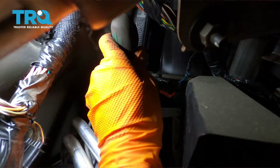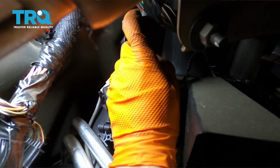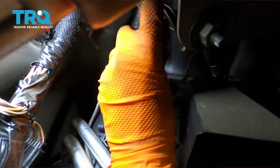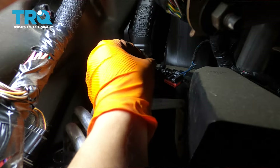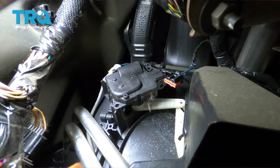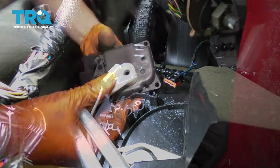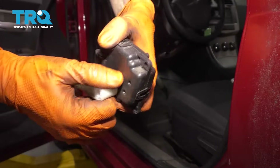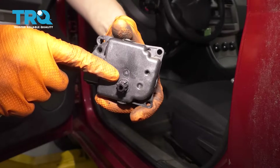There's another one right there. Take this actuator out. When we took it out, this arm came with the actuator — that's normal. Just pull it straight out and it will come off of the gear that's connected to the motor.